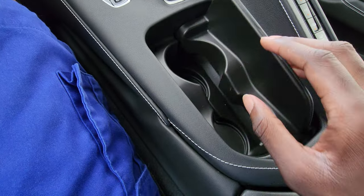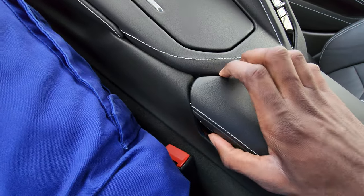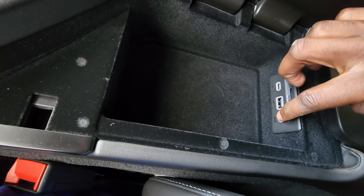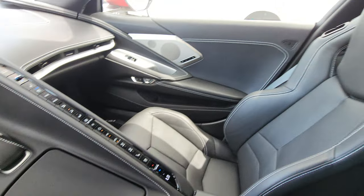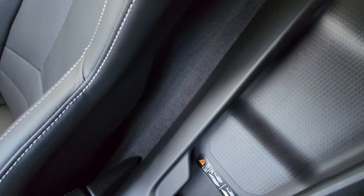You have your cup holders, storage with two USB outlets, and an auxiliary input. Back here you have your wireless phone charger.